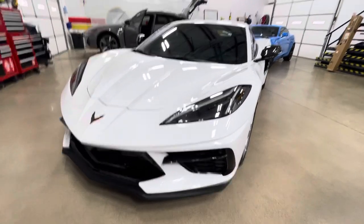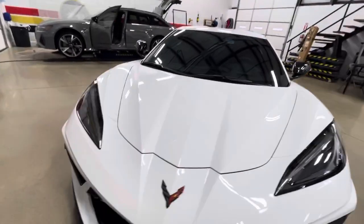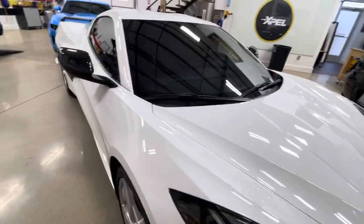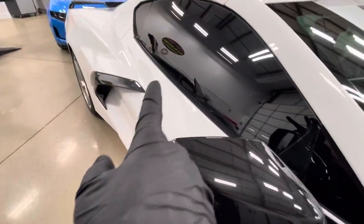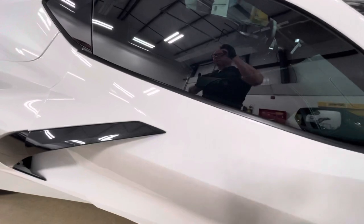Clearbrook North Dallas. 22 C8, full wrap, Expel Ultimate Plus. Windshield in DynoFlex, windshield protection on the other side is the XR Plus. 70% over here is 30% XR Plus window film.